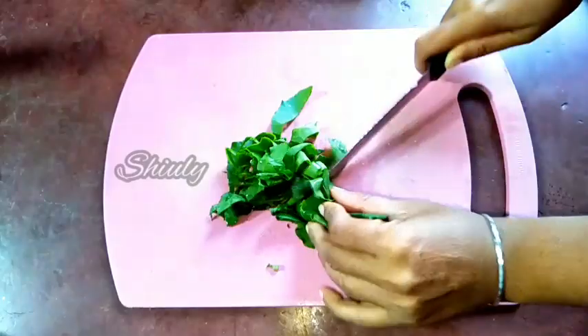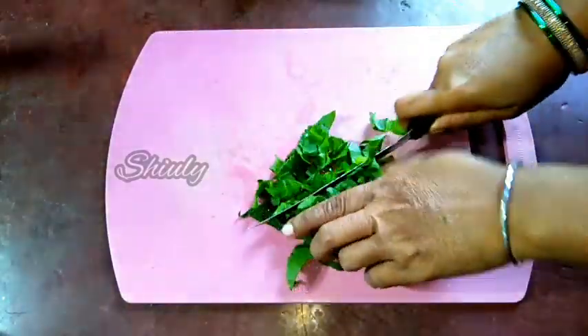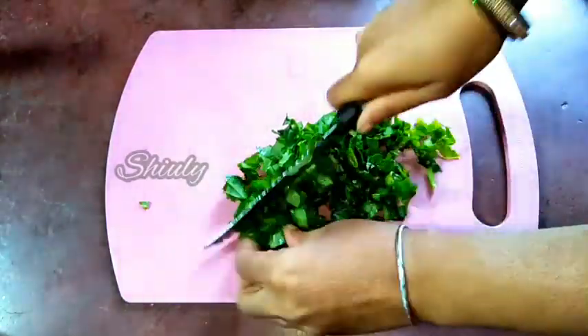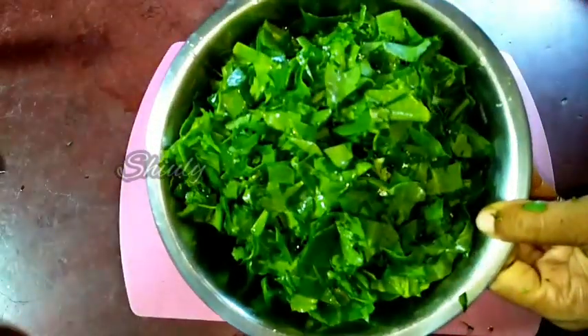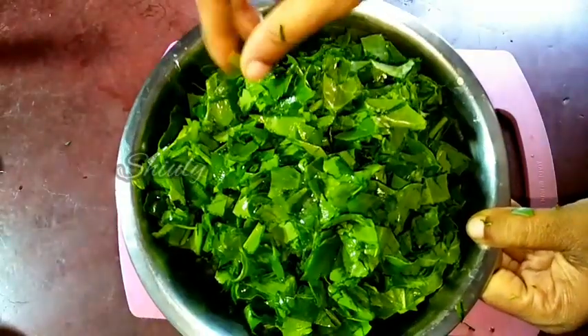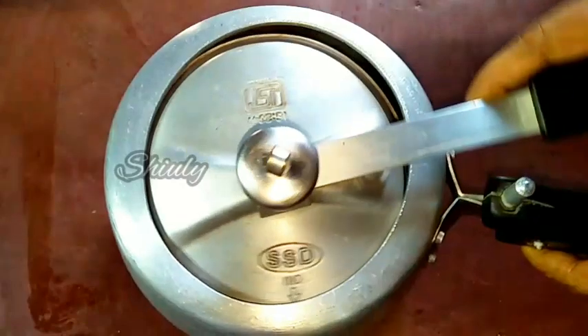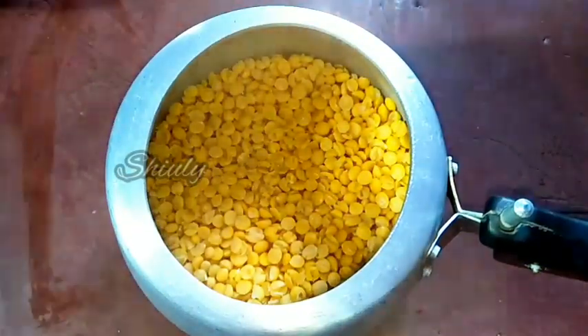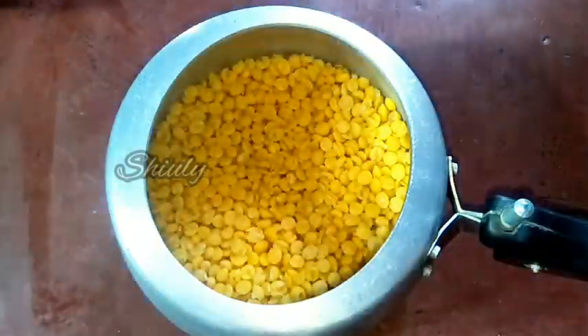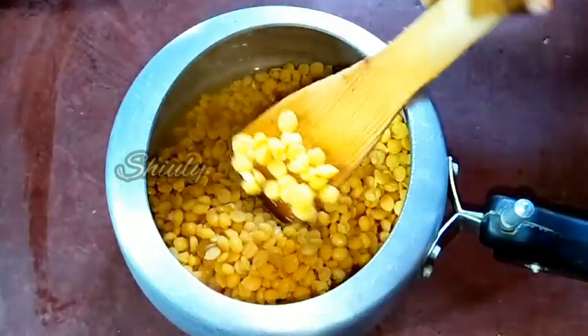So do it according to your wish. I do it this way, in small pieces. All of them are done. Let's keep it aside and go check the pressure cooker. You can see the shapes of the lentils — they are held properly. It's because of the sugar we added.